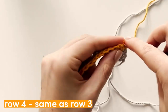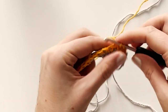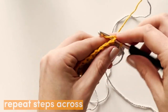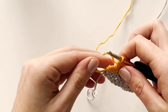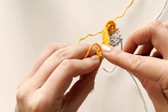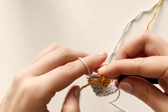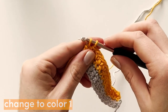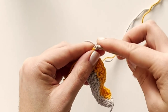For row four, we repeat row three: two single crochets, chain one, skip next stitch, four single crochets. On the final single crochet we'll change color to color one. Insert the hook, pull up a loop, change to color one, and pull through both loops on the hook with color one. Chain one and turn.